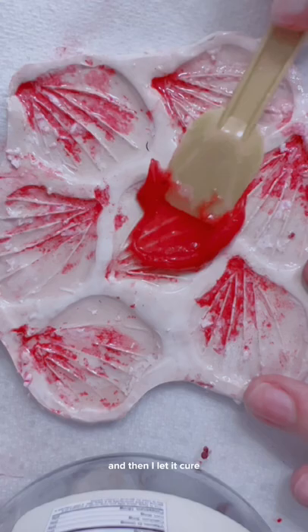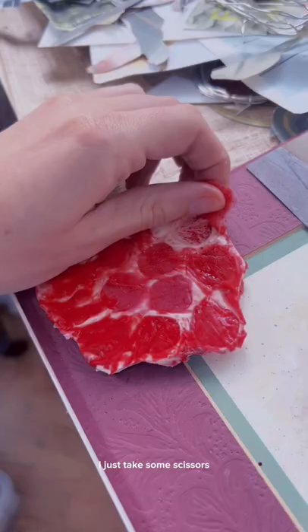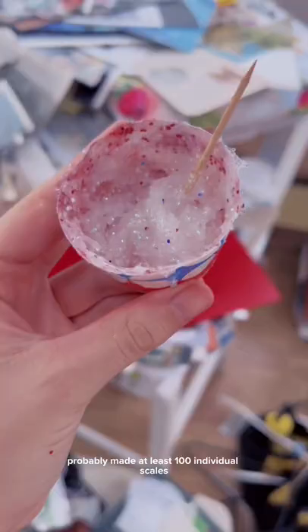The silicone should just peel right up and it should be pretty easy. Then I take some scissors and trim all of my scales individually. I played around with a lot of different colors, and even a glitter one too. I probably made at least 100 individual scales.